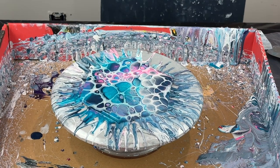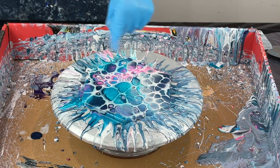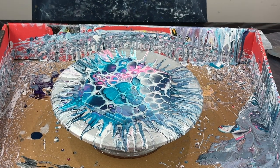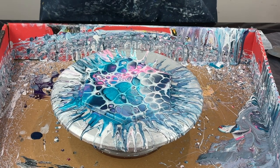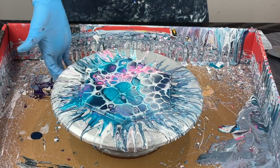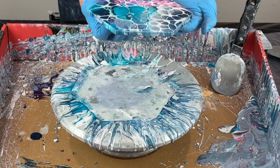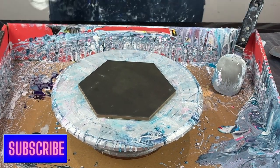Look at that - giant, giant cells. And that is no silicone whatsoever. That is just the Artist Loft soft body white and regular paints mixed with Floetrol and gloss pouring medium, that is it. So let's do another one - we're going to do the exact same colors in the same order, and this time I'm going to do some wreckage.